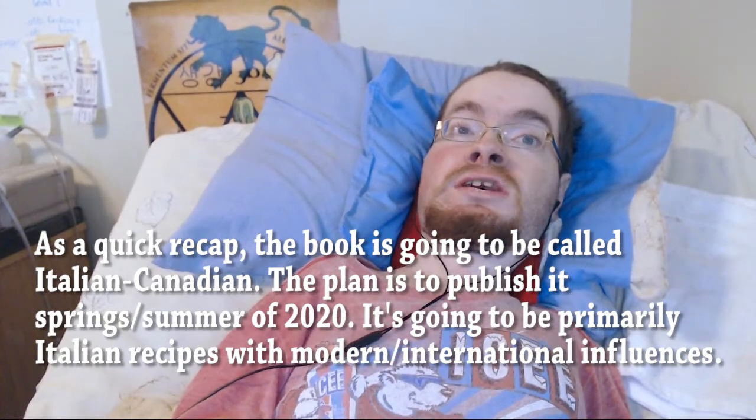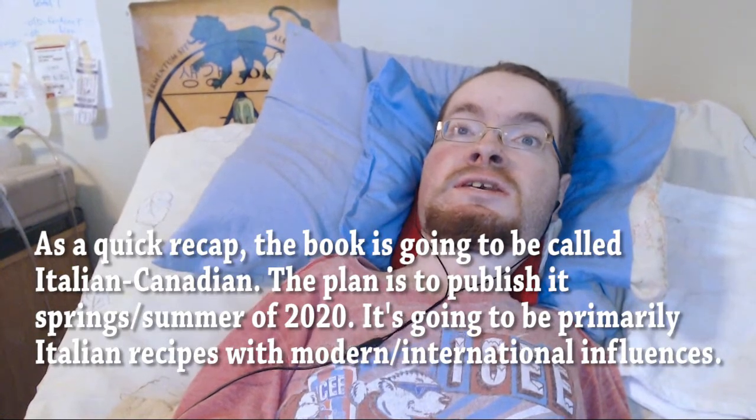Or at least this is the current version of the recipe. I'm probably going to tweak it a little bit before the book comes out, but this still worked pretty good. So, as the title of this video probably says, this is an egg-free ravioli recipe, and there are several reasons for this.